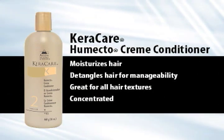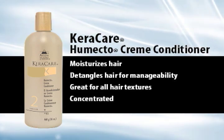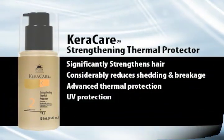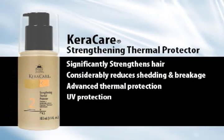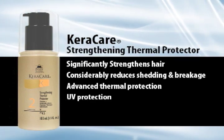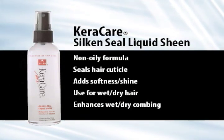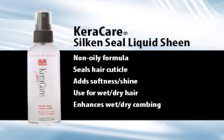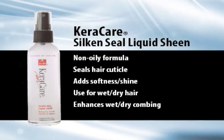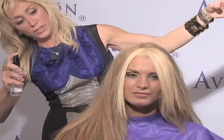First, her hair was conditioned with Karakare Humecto Conditioner to lock in the moisture and keep it lush. The blowout was perfectly delivered using Karakare Strengthening Thermal Protector. What I am ready to do next is apply Karakare Silk and Seal Liquid Sheen. The reason to apply this is because you make the hair slightly piecey — not greasy, not dry — just the perfect amount of extra moisture and sheen delivered into the hair.